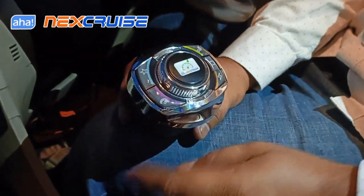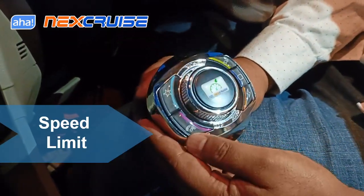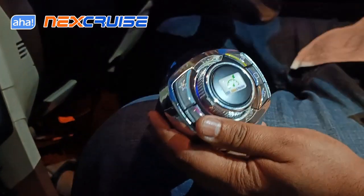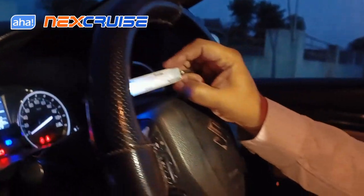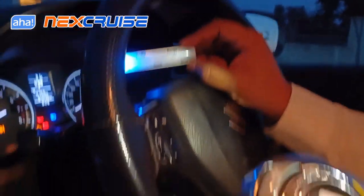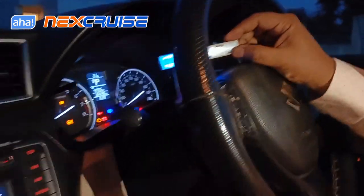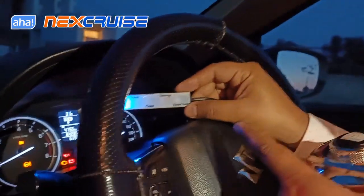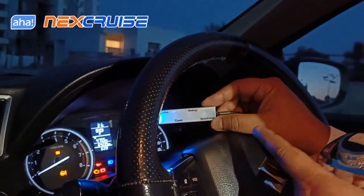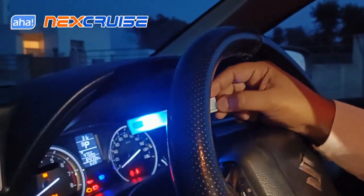Other than the cruise control, NexCruise has the speed limit or speed governor feature. You press this button once and you'll see the speed limit LED on the light bar come up in magenta color, same as on the dial button. Press it again and the speed limit gets cancelled. The speed that the car will limit itself to needs to be set from the NexCruise mobile app, and the car will remember that speed always until you change it.